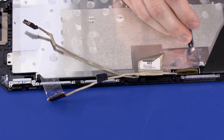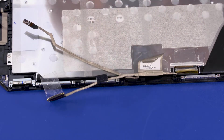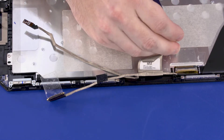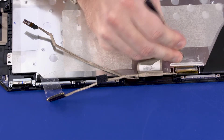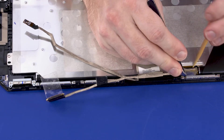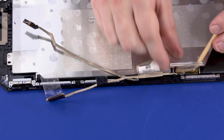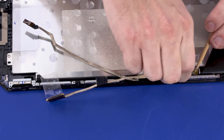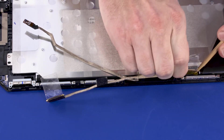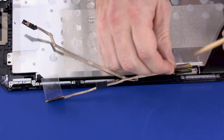Remove the shielding that covers the display panel cable connector on the display panel. Peel back the retention tape, lift the locking bar, and disconnect the display panel cable from the display panel. Remove the display panel cable.